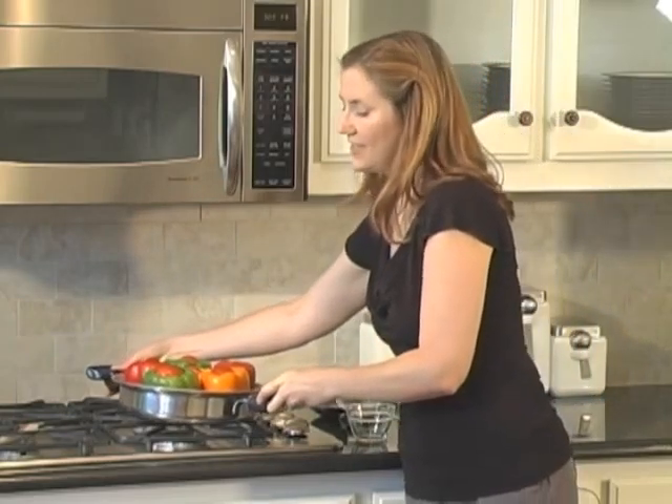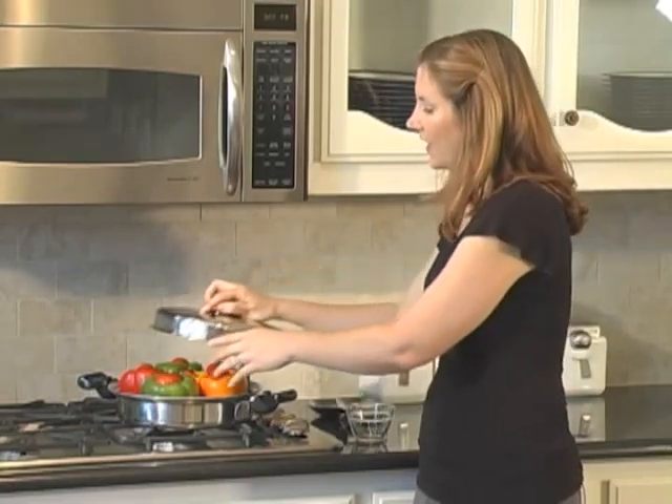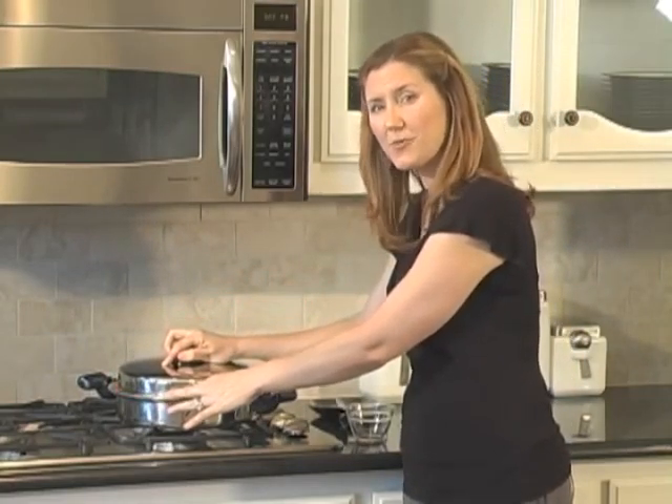Arrange your stuffed bell peppers vertically in a deep saucepan, then add about a quarter to a half cup of water to help create steam. Cook these over medium-high heat, and once that water starts to steam, cover them and cook over medium-low for about 20 to 30 minutes until they're as tender as you'd like.